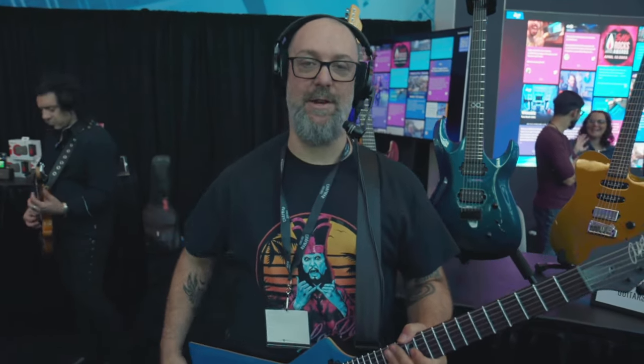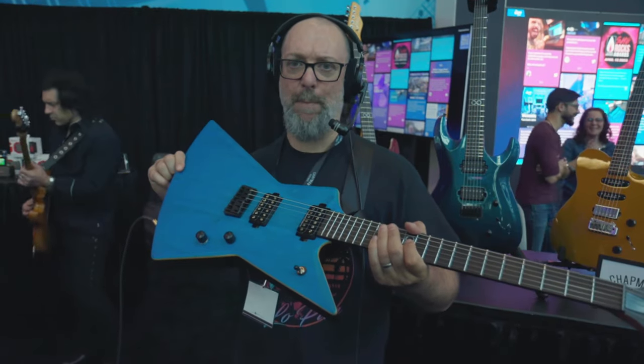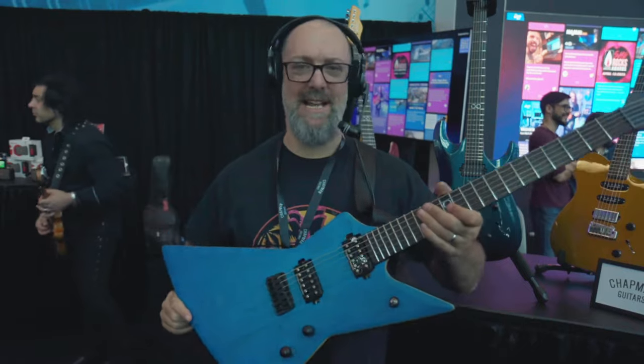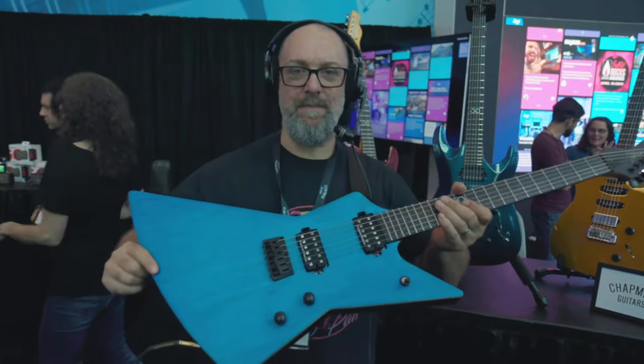The really cool thing about the Ghost Fret, other than the fact that it's in Sonic Boom Blue — Sonic Boom Blue — and it's a Carina light body, and it looks absolutely supreme, is that it's really versatile sounding.